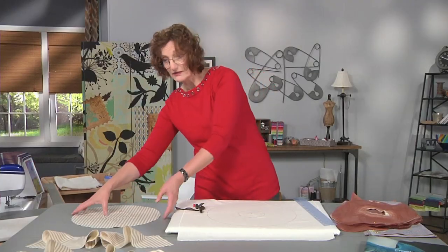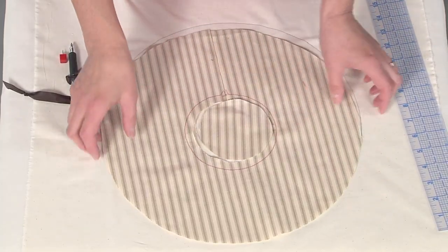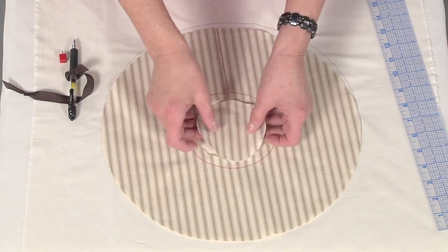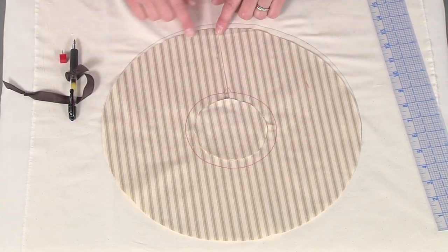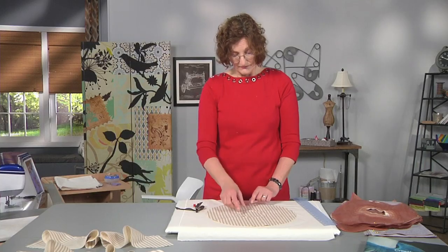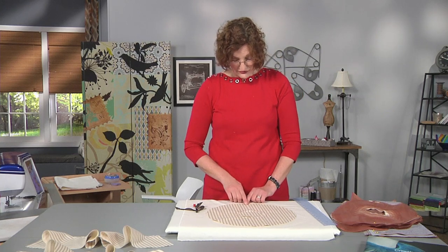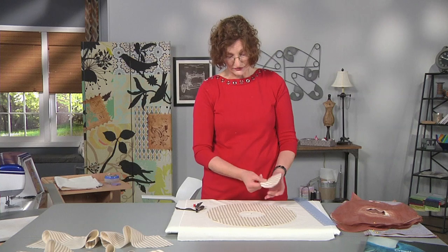Here's another version of my two circles, this time done in a striped cloth so I can see the straight of grain, which is printed in these stripes. I've cut out the outer edge of my circle, which is going to be my hem, and then I'm going to cut on the straight of grain to my inner circle, and cut away my inner circle.